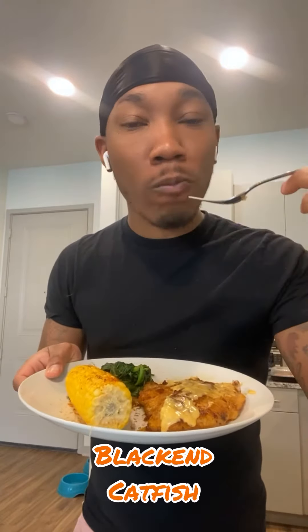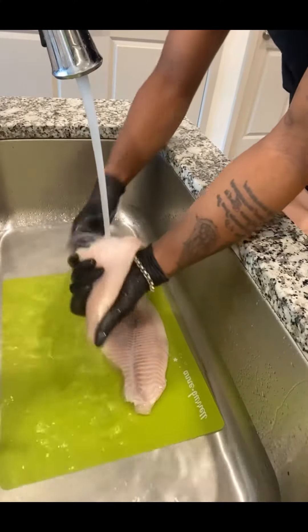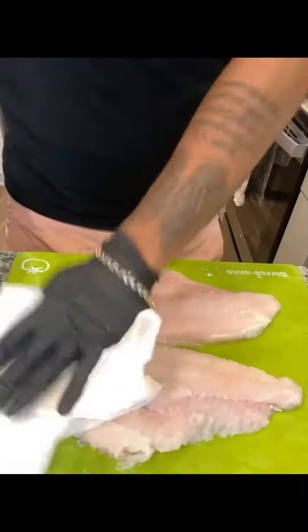It's your boy Valentine, today we're making some blackened catfish with a little sauce on it. First thing we're gonna do is clean that catfish up — cleanliness is next to godliness. Pat that bad boy dry, then we're gonna put some butter in the microwave for 30 seconds.